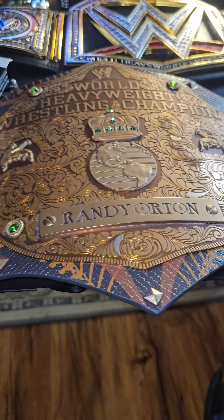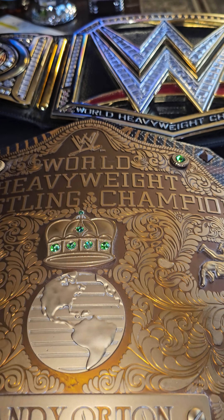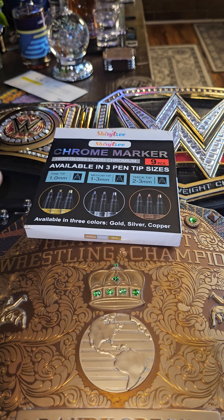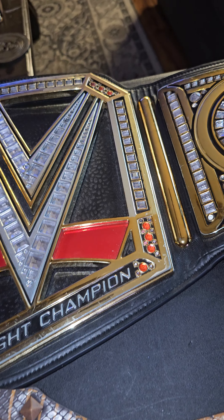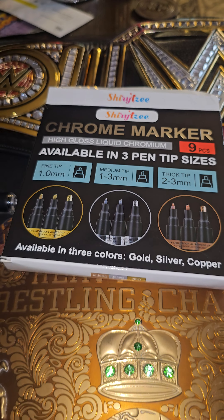From a distance it looks pretty good, but honestly I would not suggest using these markers on your belts unless you necessarily have to, or unless you really know how to use them. If there is a better marker that will work on these metal belts, someone comment that in the comments below.